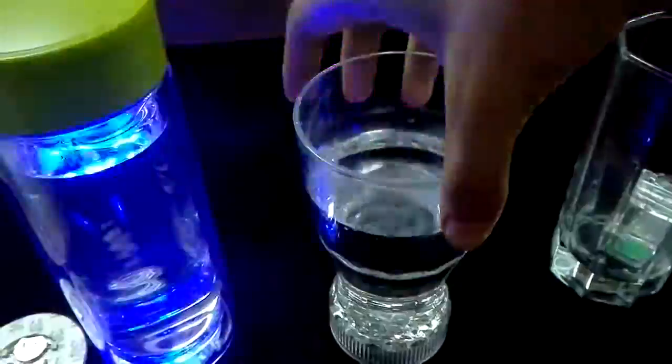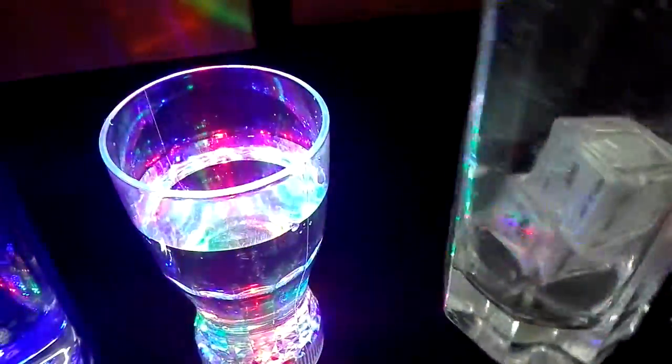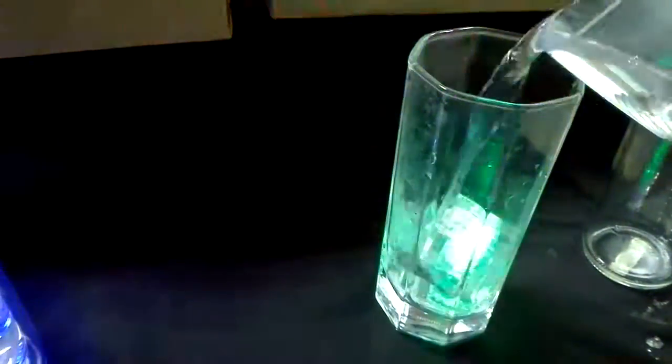Have a look, it's a colorful color. The next is the LED square — add water and it will light up flashing.